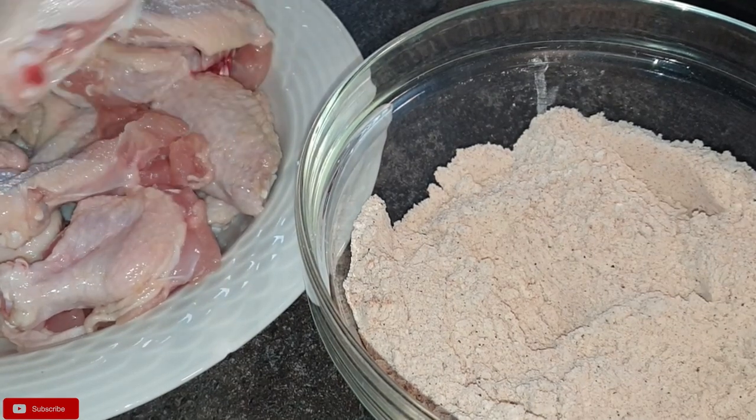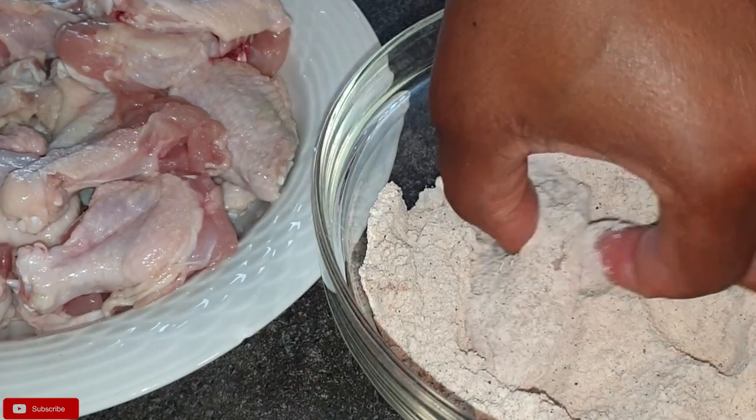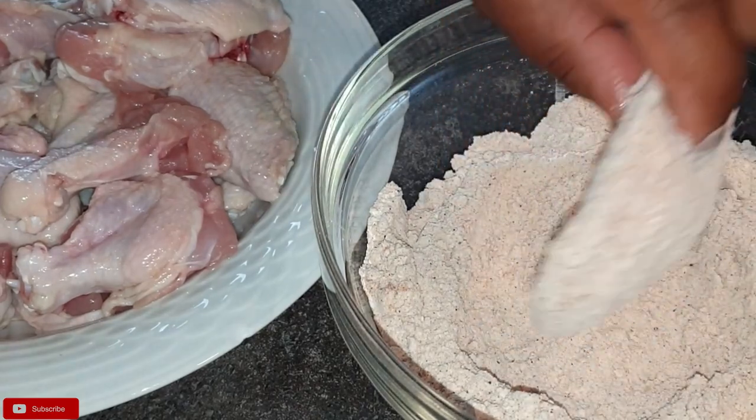Once you're done, it's time to coat your chicken wings with the dry ingredients. But first, have your oven preheated at 220 degrees Celsius, your baking tray ready, lined with your baking sheet, and coat your chickens and place them on your baking tray.